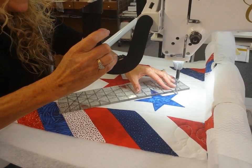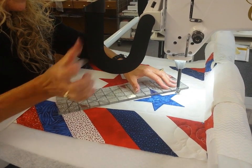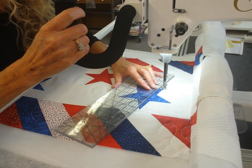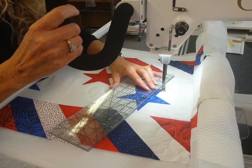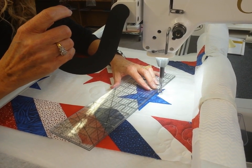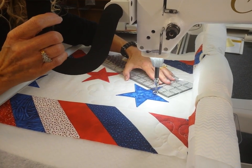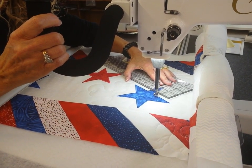That is pretty easy. It's not difficult. You don't have to be a professional to make it look like you're a professional. There again, I'm just using that ruler because it gives me something to follow.